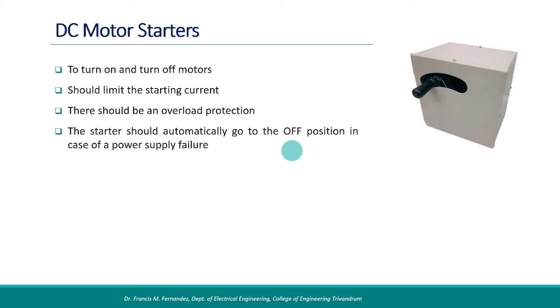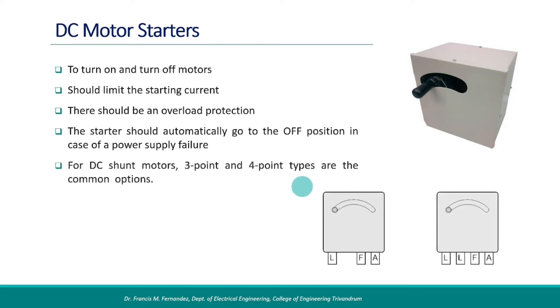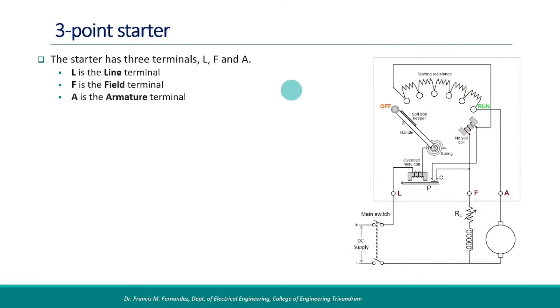There are basically two types of DC motor starters: the three-point starter and the four-point starter. The naming is based on the number of terminals these types have. Now we shall look into the construction and operation of these starters.